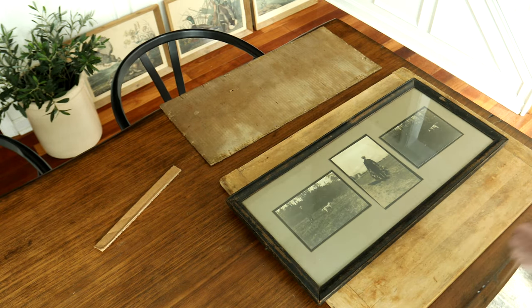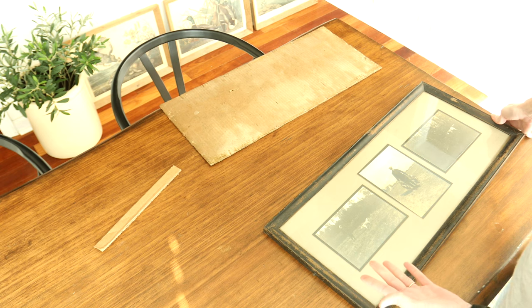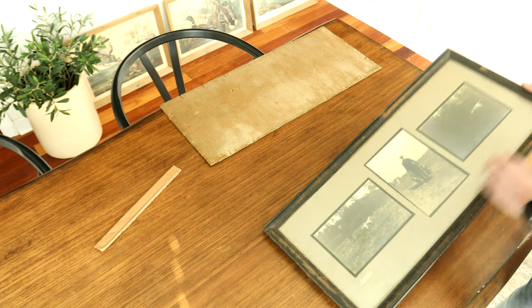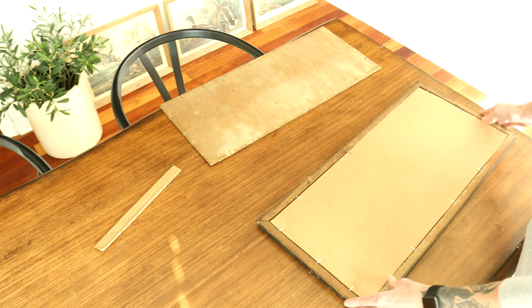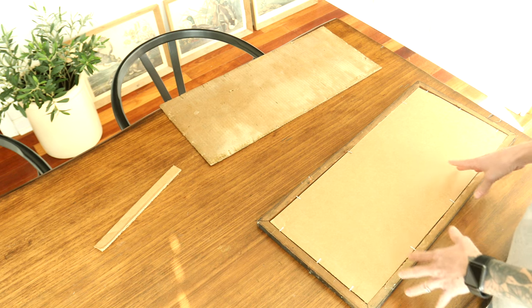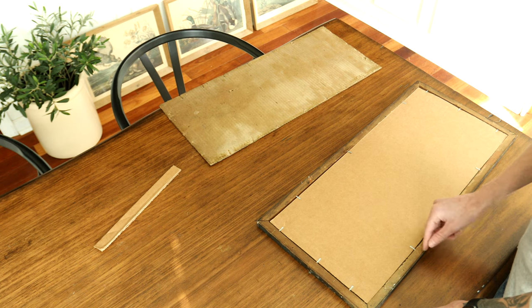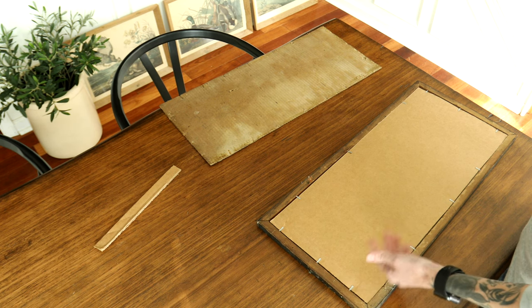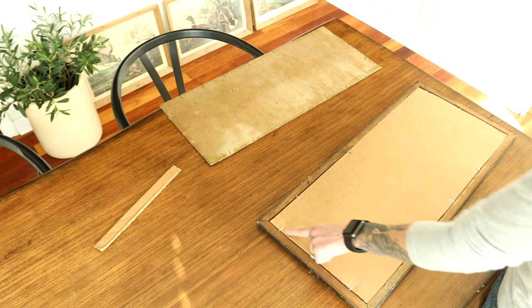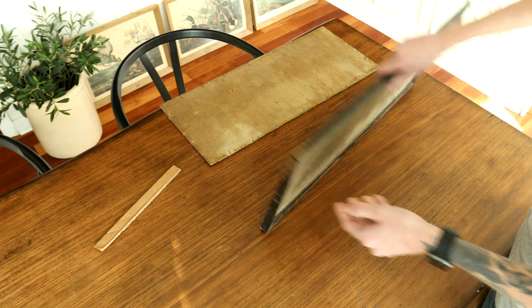There you have it. This project didn't take very long - pretty quick fix with generally most materials you have at home: the cardboard, the pliers. The point driver you may not have, but maybe you know somebody who has one and you could borrow it. Now for future reference, if you wanted to change out the picture, you can just bend these back - depending on how deep they are, they'll stay in. Sometimes you'll bend these out and they just fall right out, which means they weren't driven in far enough. Pretty good for a first try. Hope you enjoyed this video.